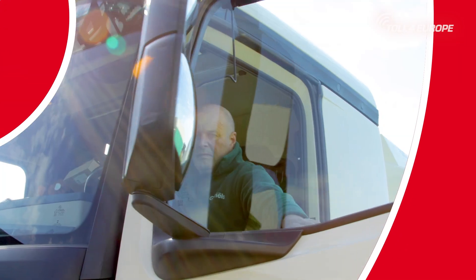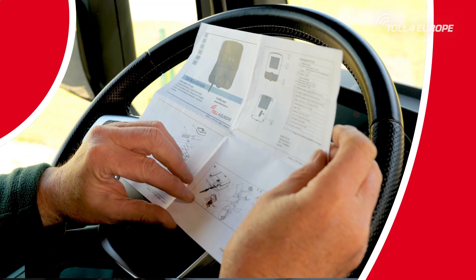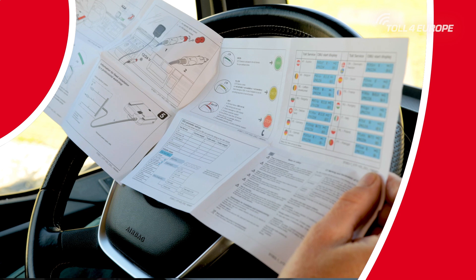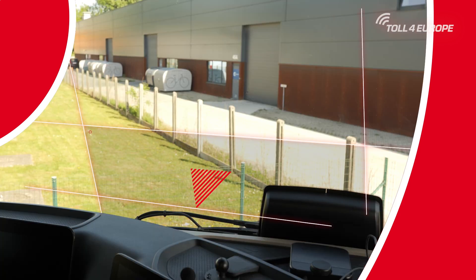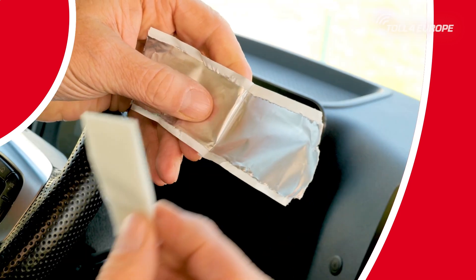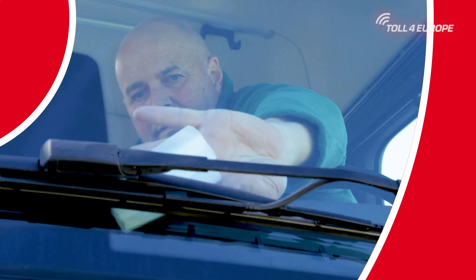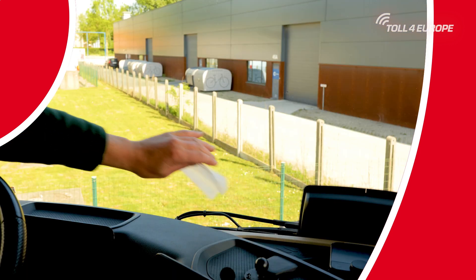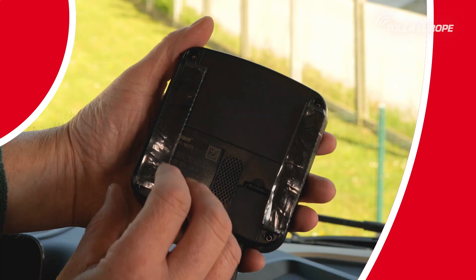To set up the onboard unit correctly, please use the quick start guide. Locate the correct spot on the windscreen where you want to place your onboard unit. With tinted windscreens, there's usually a designated area with no tint. Clean your windscreen using the provided cloth and wait until the windscreen is dry to ensure that your onboard unit stays firmly in place.